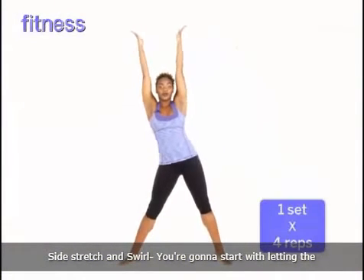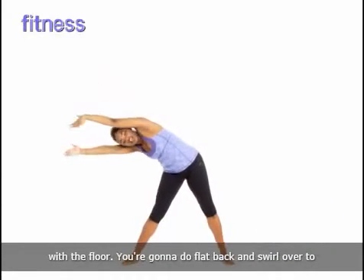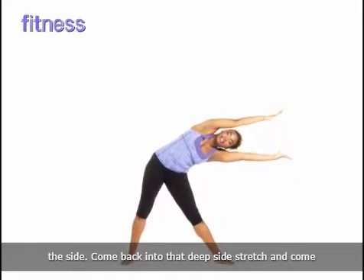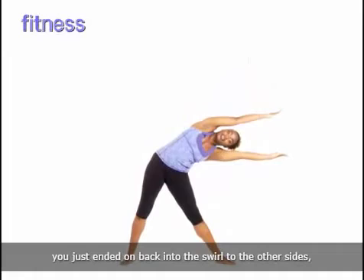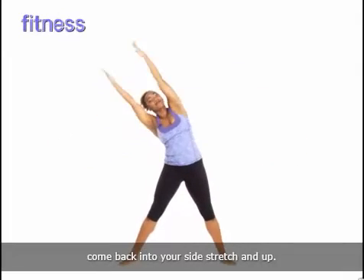Side stretch and swirl: start by letting the hip go, reaching all the way to the side, becoming horizontal with the floor. Do a flat back and swirl over to the other side, come back into that deep side stretch, and come all the way up. Then return to the same side you just ended on, back into the swirl to the other side, come back into your side stretch, and up.